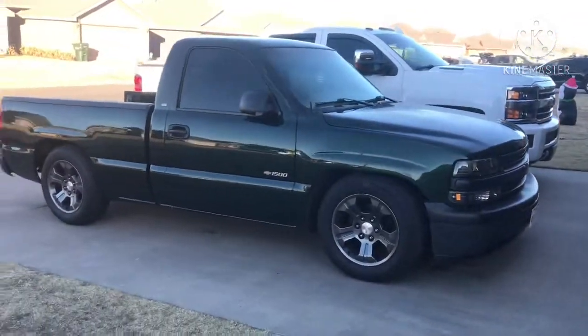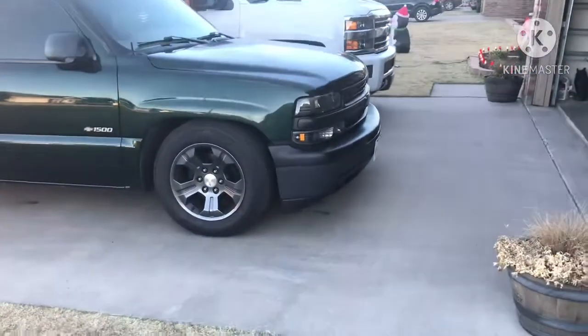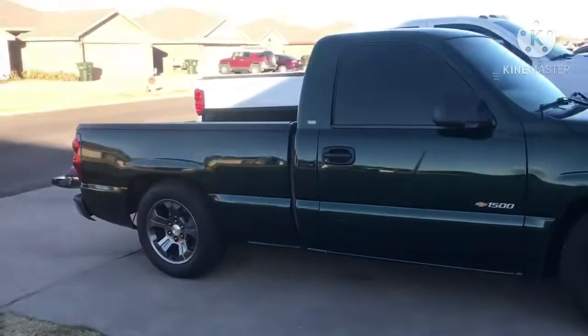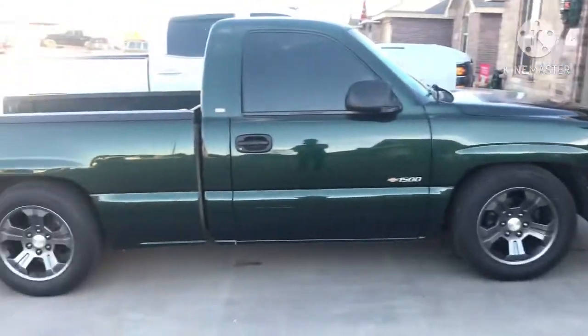Alright guys, so here it is. This is the truck that I've been talking about for a little bit that I was trying to make a video on, and I'm finally doing it. It's my '01 single cab, it's green, a little lower here.